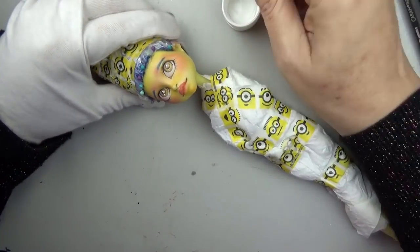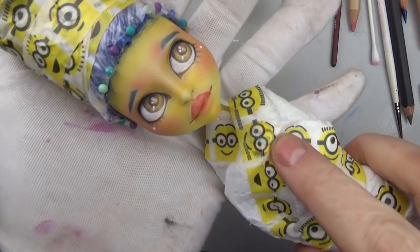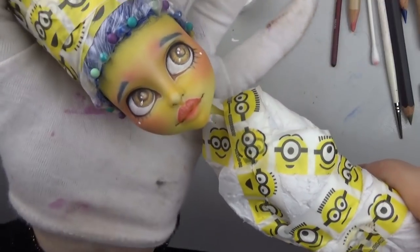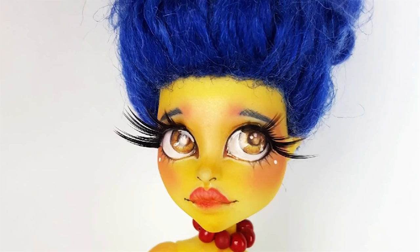Once I was finished with her I glossed up her eyes with some Liquitex high gloss varnish, after giving her about four coats of Mr. Super Clear. I hope you guys enjoyed this video — if you did I'd love it if you gave it a thumbs up and subscribed if you haven't already. Check out my links below, and I hope you guys have a great day, bye!